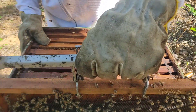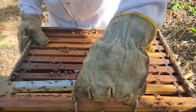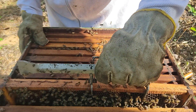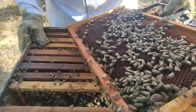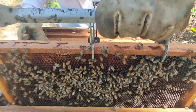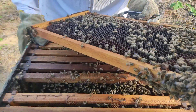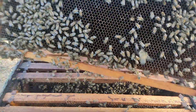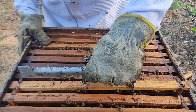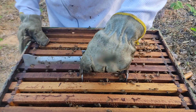Vou puxar mais outro quadro aqui da lateral para ver o quanto eu tenho de cria. Tem que ter cuidado para não matar a abelha rainha. O segundo ponto é a presença da rainha. Eu acabei de verificar a postura aqui do outro lado. Apesar de eu não ter visto ela ainda, eu sei que aqui tem uma rainha. Já começou a cria de novo — tem ovo aqui. E por que verificar a postura ou mesmo a rainha é importante? Porque caso você verifique que não tem rainha, que o enxame está zanganeiro, quanto antes você iniciar o processo de recuperação, maior o seu sucesso.